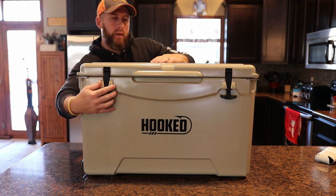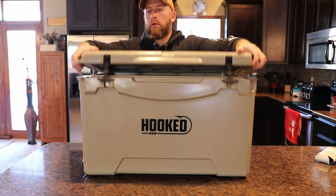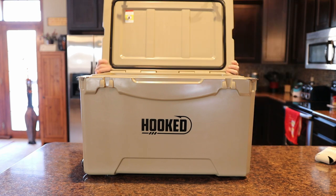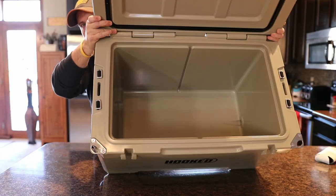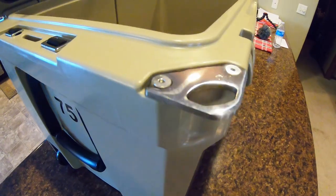We'll go ahead and open the lid here. And then right here on each side — one here, one over there — are built-in bottle openers. Very nice feature there, one on each side.